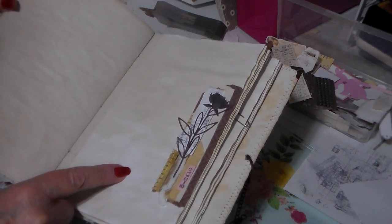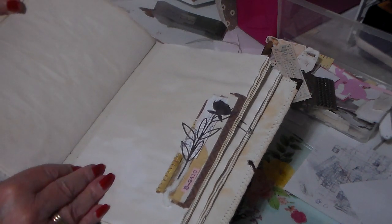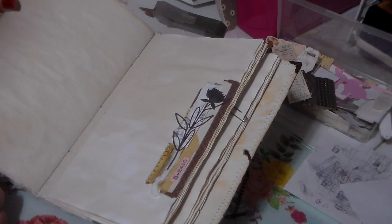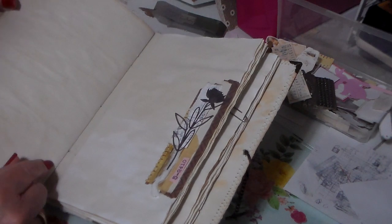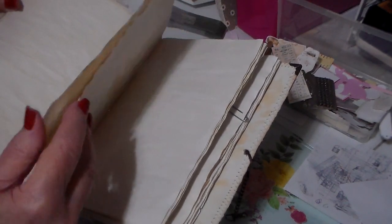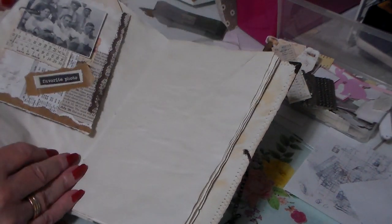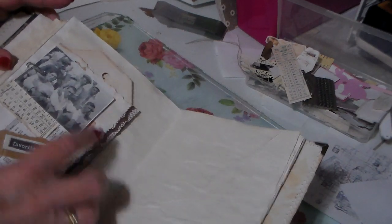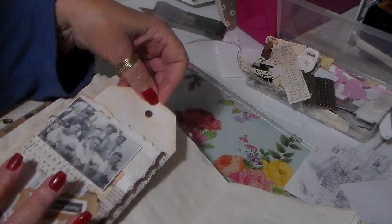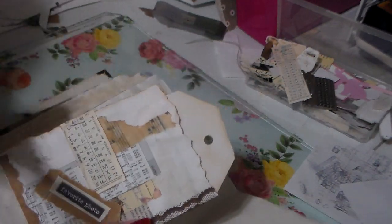I put the embellishments in a bag along with the book and I'm going to put it in my Etsy shop, so whoever buys it could just embellish it however they like. Some of the pieces of paper — I got out my dies and used them. This was all just scrap paper and it turned out really pretty. It's just a little tuck spot or you can write on it. Here's a little envelope just clipped on with a paper clip, and it has a tag in it.